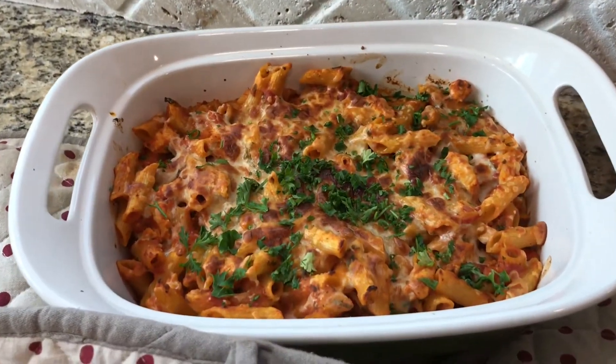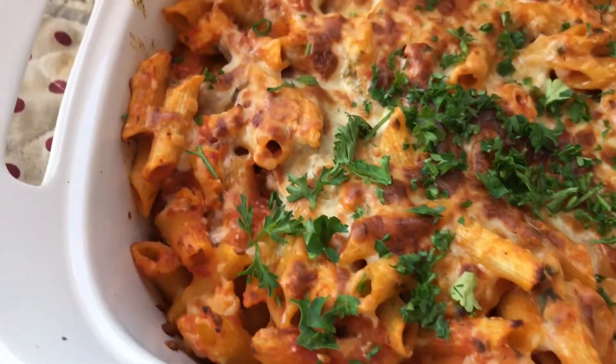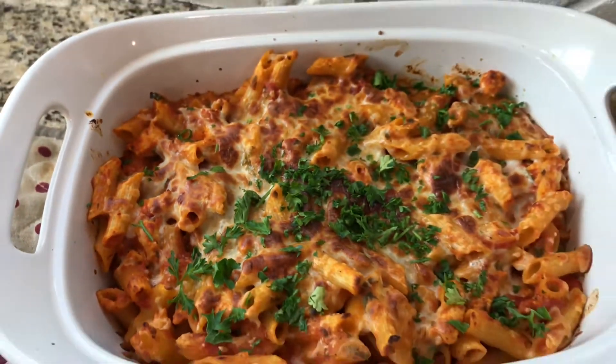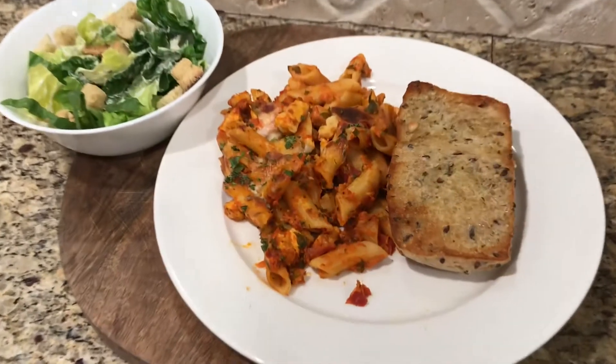I ended up getting a little bit distracted and let my pasta bake in there for a little bit too long. It was beeping at me and I knew I should have gone straight away, but I didn't, and it got a little overly brown — but that's okay.